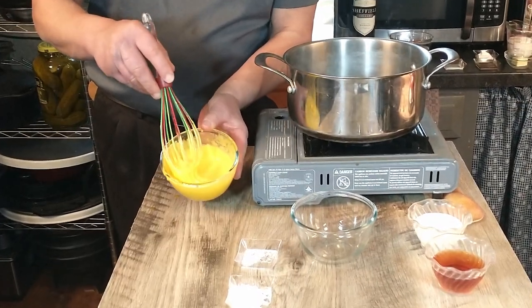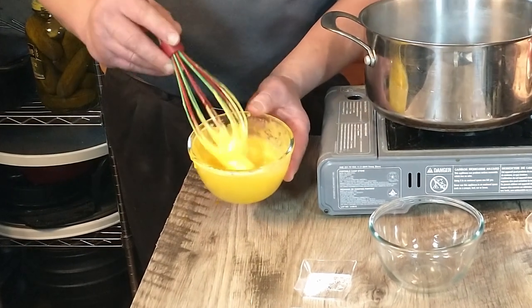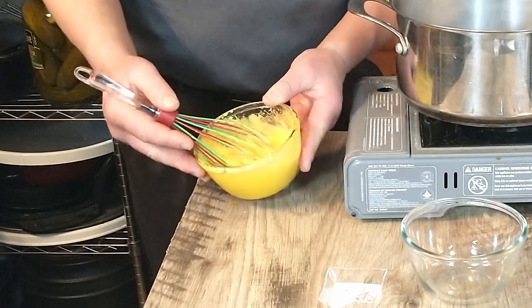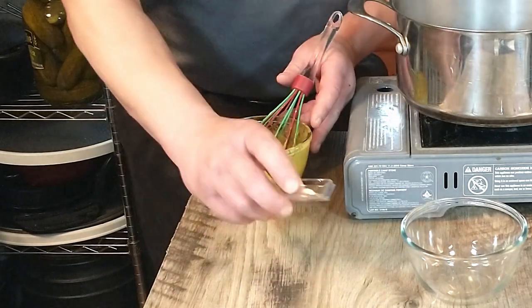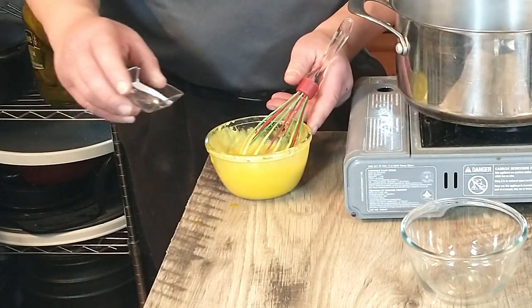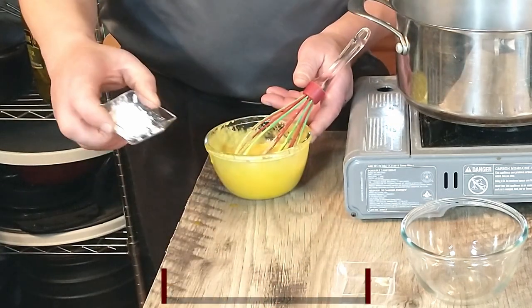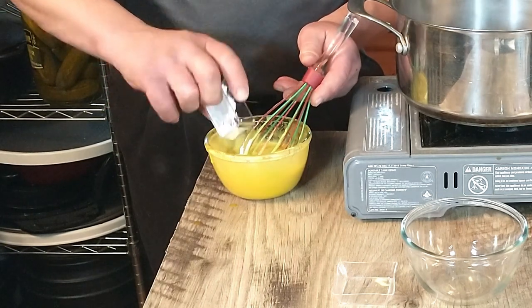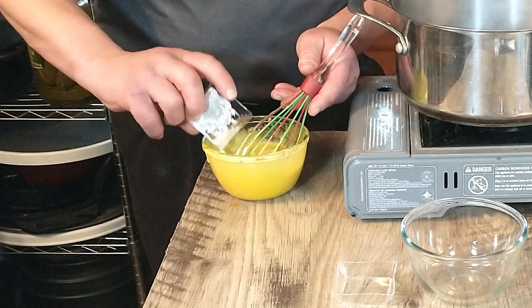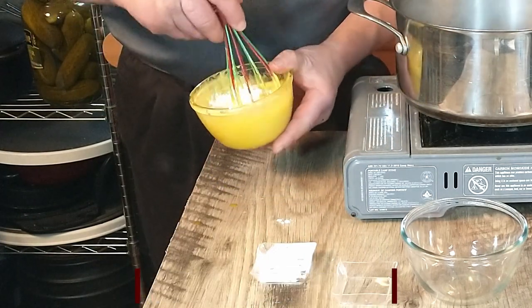Now that we're just about done mixing our eggs and sugar, as you can tell it has a nice light yellow color. Next we're going to add two ingredients that are not part of the original recipe: a pinch of salt and two teaspoonfuls of cornstarch, to help it set up a bit.